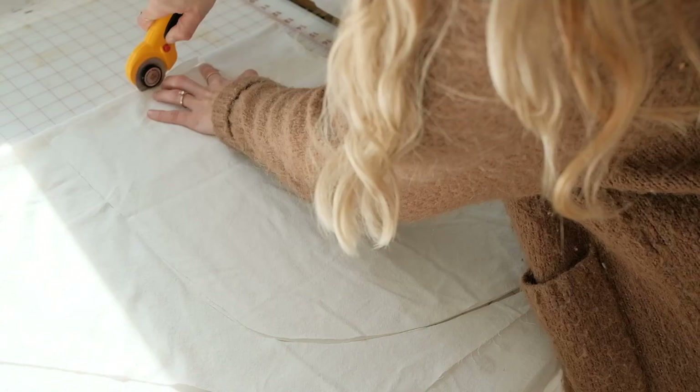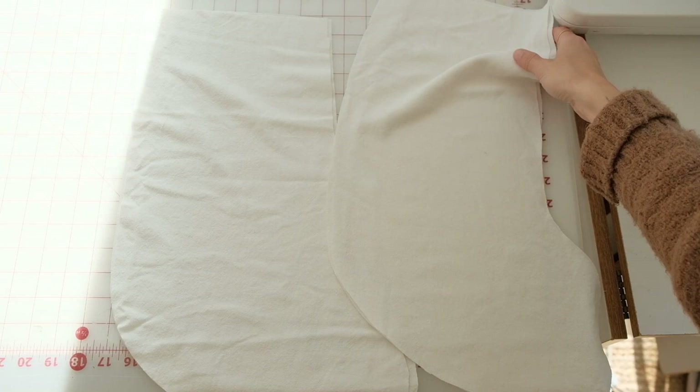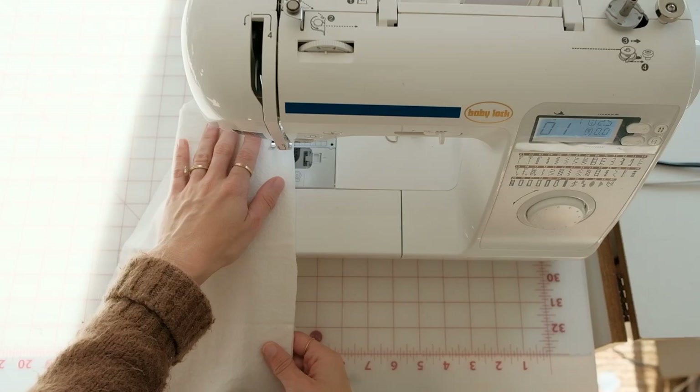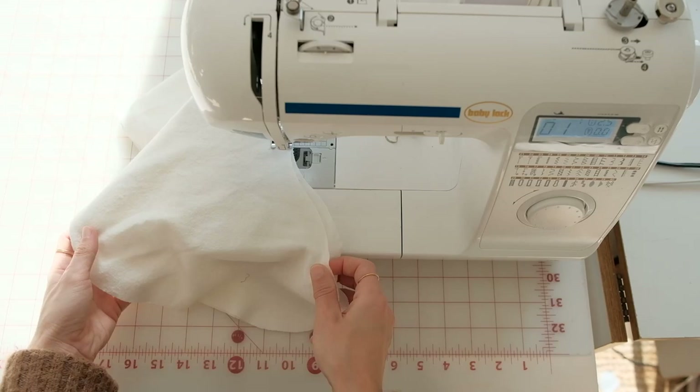First are these linen stockings. You're going to cut out the stocking shape — I just used a stocking I already had and cut around it with about a half an inch extra. Cut four stocking shapes and match two of them together, right sides together, sewing around the entire shape, leaving the top open.